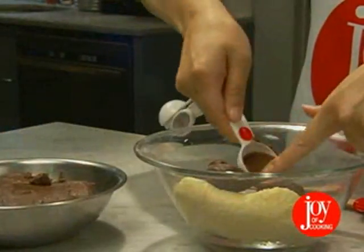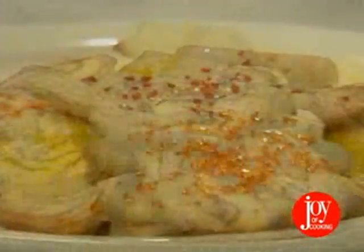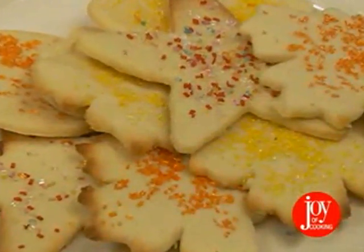For marble cookies, add melted chocolate to half the dough and then combine the two halves to create a marbled look. Or you can make a quick change to tangy lemon butter cookies simply by adding lemon zest along with the vanilla.